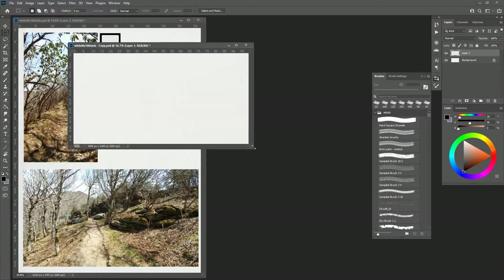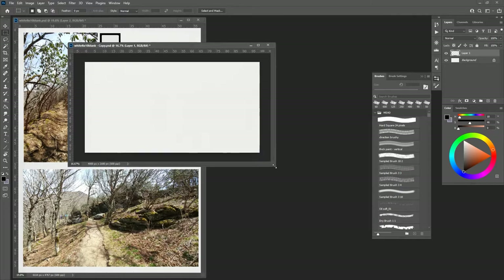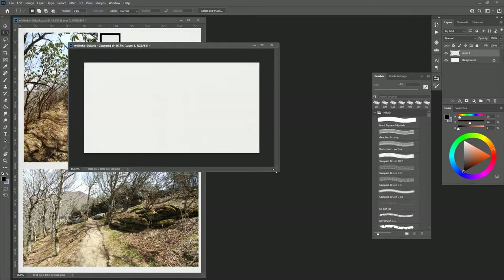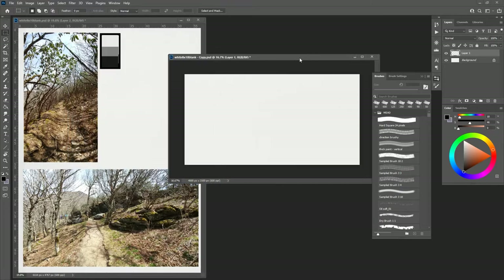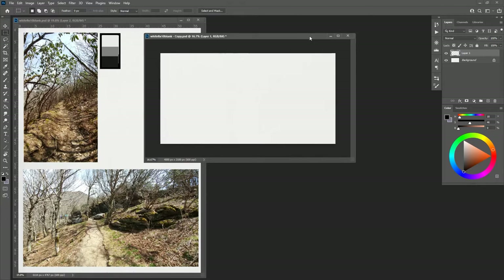I've got basically a 1 to 1.9 canvas, which is exactly what I want. I like to keep a little binding box around and sometimes turn off the rulers for a clean working canvas. Since we're going to be working on composition, I like to work small first and then add as we go.